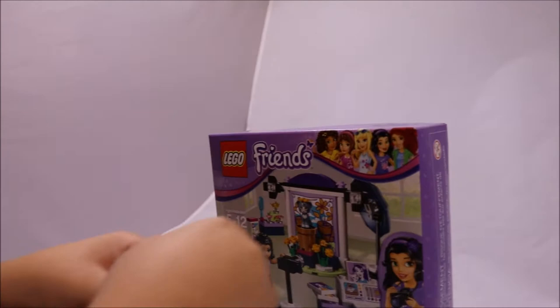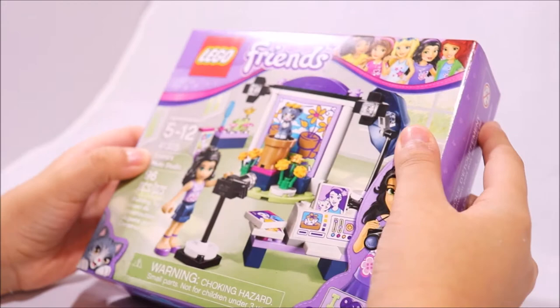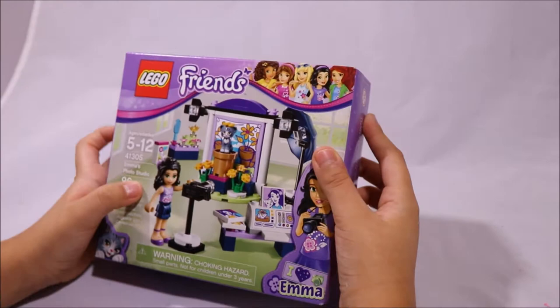Hi guys, it's Janet from Janet's Toy Tip, and today it's my first video which I'm super excited about. Today we're going to be opening Emma's Photo Studio and now let's unbox it.